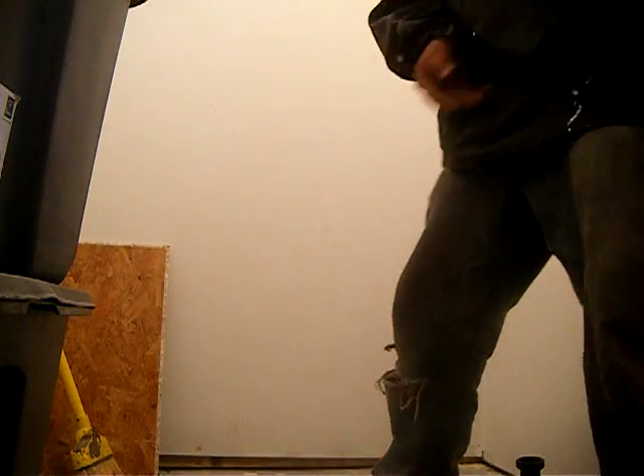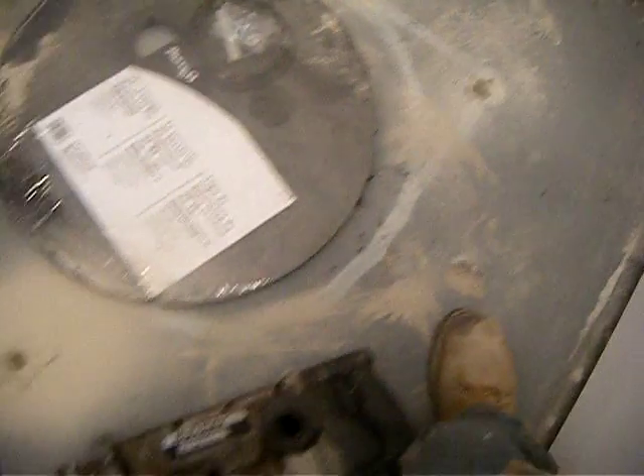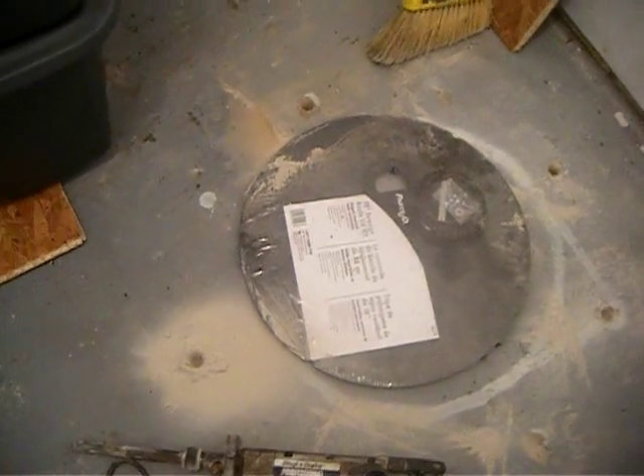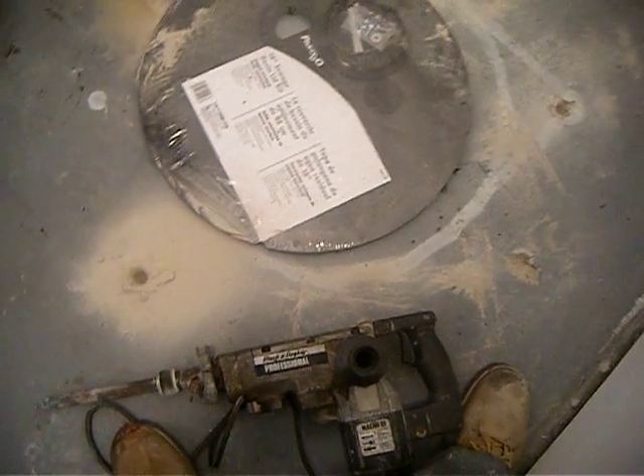I'll show you the little hole I made. It took however long to do this hole. These are partial holes I've made so far. This is the basin of the sewer pump. We recommend three to four inches outside of the basin.